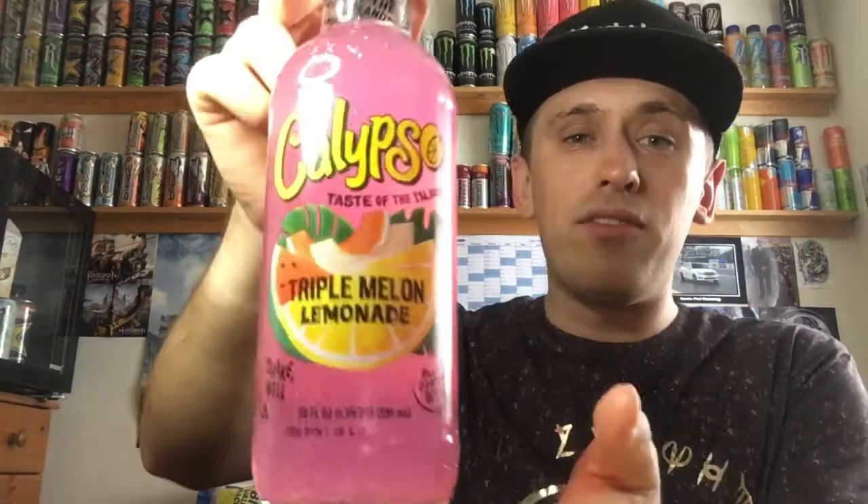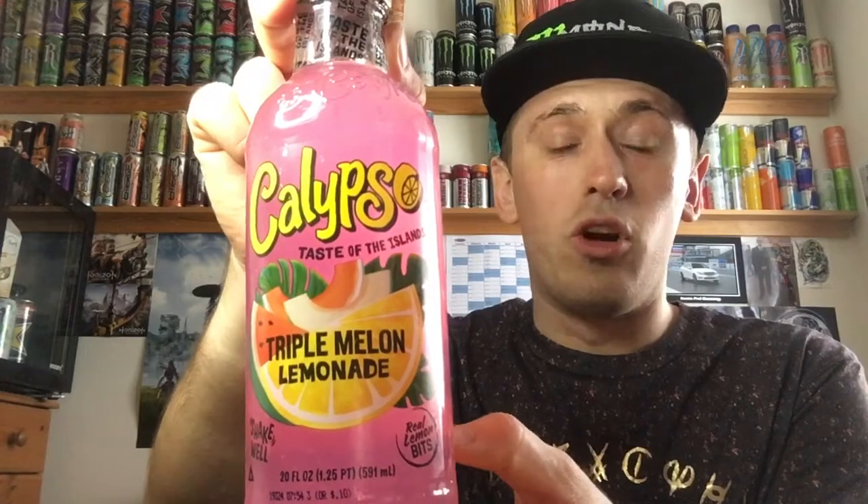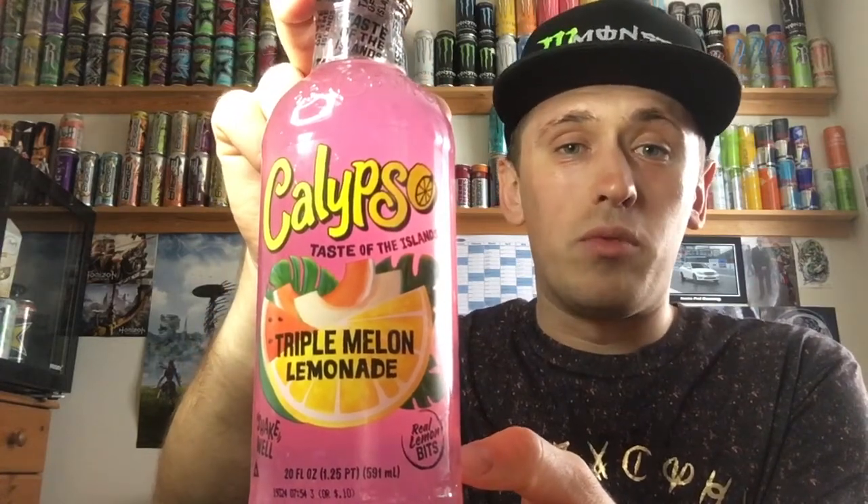Today we are reviewing another one of these Calypso drinks that have made their way from America into almost every corner shop in England. And today, oh boy, we're in for a treat — we're reviewing Triple Melon Lemonade.